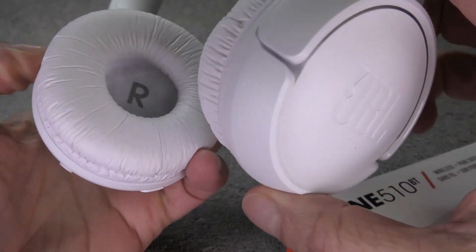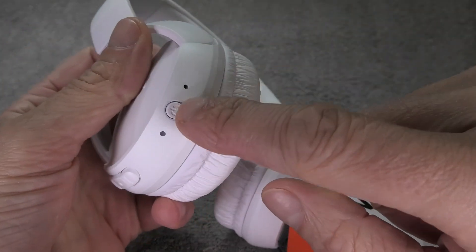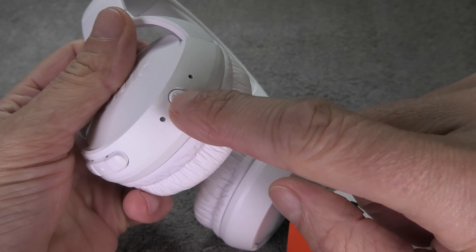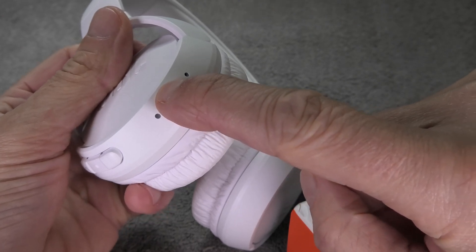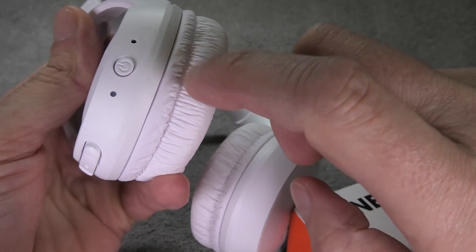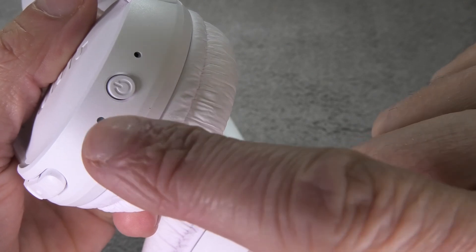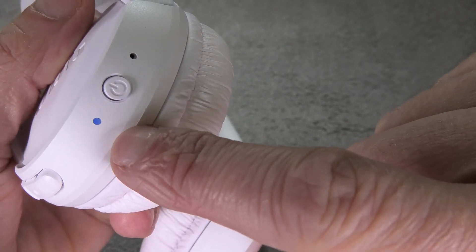Now the first thing we have to do is put the headphones into the Bluetooth pairing mode. As long as your headphones are still brand new, all you have to do is press the power button for about 2 seconds and that will automatically bring them into the Bluetooth pairing mode. You can recognize this when the LED right next to the power button is blinking in blue like this here.